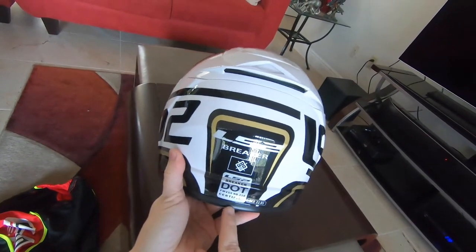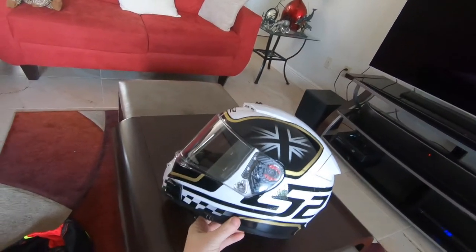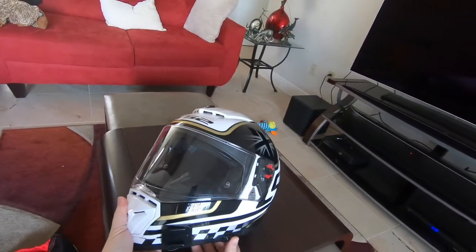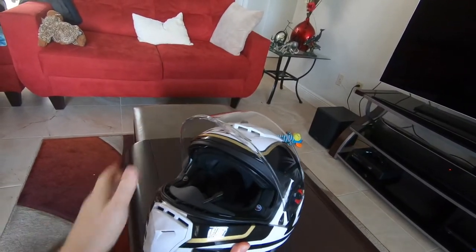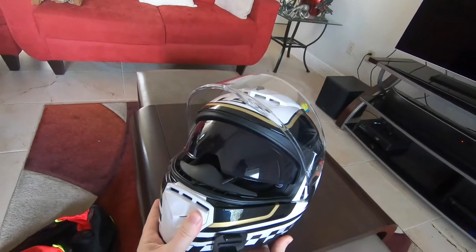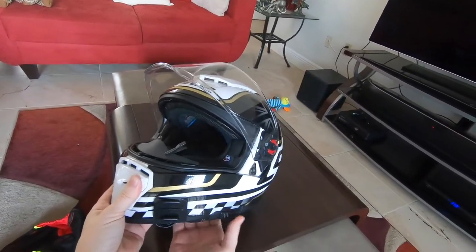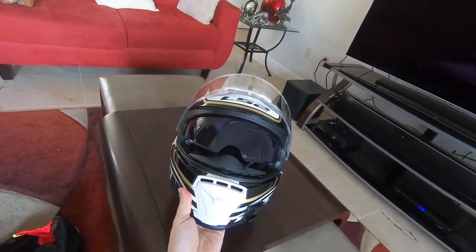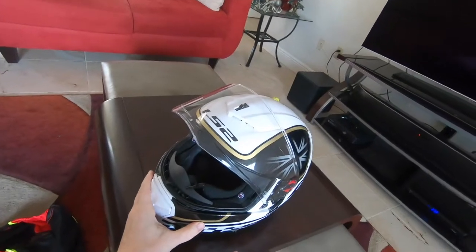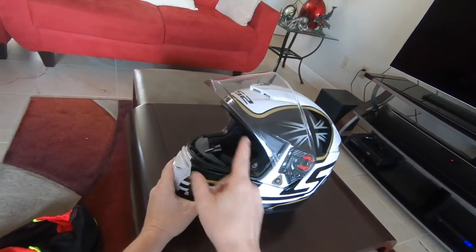It is DOT and ECE certified — a good quality, safe helmet. One of the big features that really caught my eye was the built-in drop-down visor. There's your visor release — instant fighter pilot. The release is fairly smooth, it doesn't get hung up. It doesn't add much weight, especially compared to some of my older Scorpion helmets that come in at the exact same weight as this but without the drop-down visor.